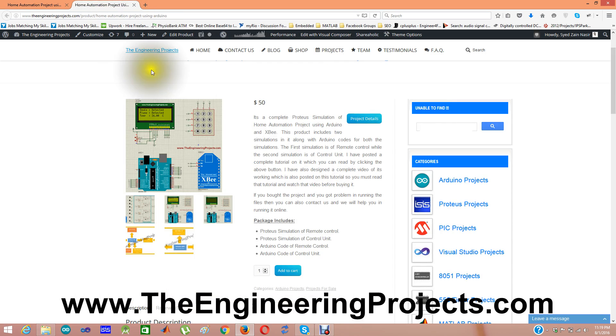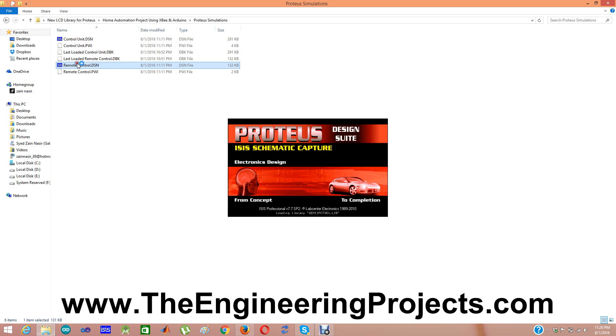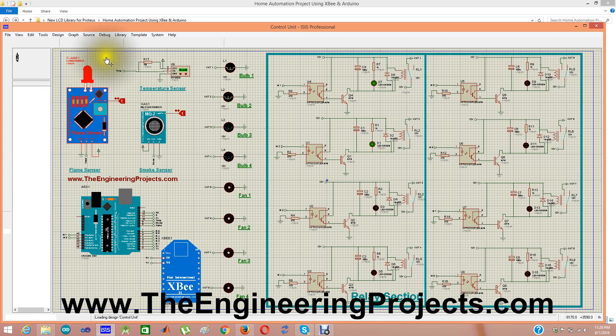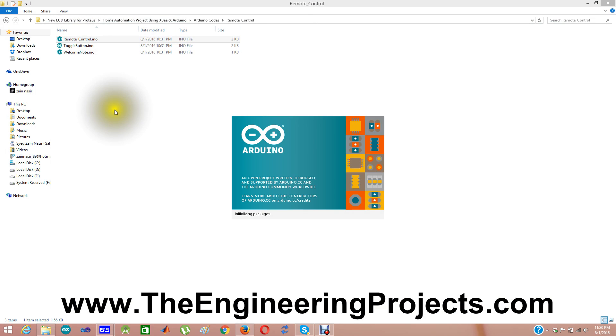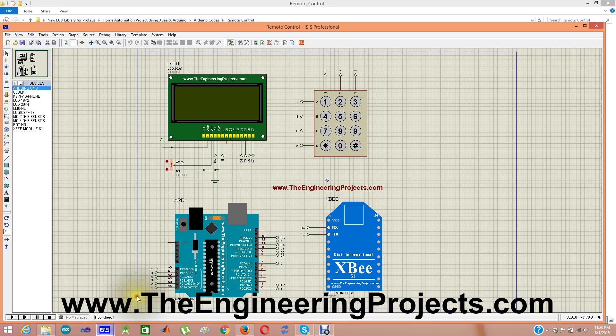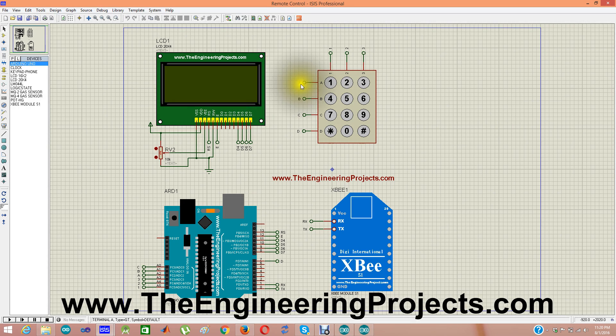When you buy this project via PayPal, you will get two folders in the downloadable file. In these two folders, one contains the Proteus simulations — the control unit and the remote control. You will also get the Arduino code, and in the Arduino code section you will have two sets: the control unit code and the remote control code. Here is my first simulation, the remote control — you can see we have the LCD for displaying sensor values, a keypad for sending commands, and the XBee module for wireless communication.